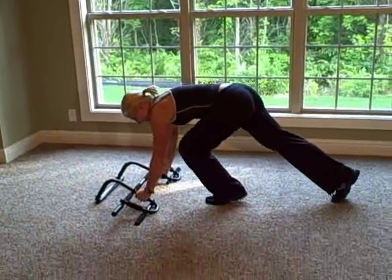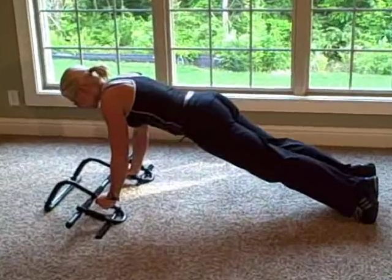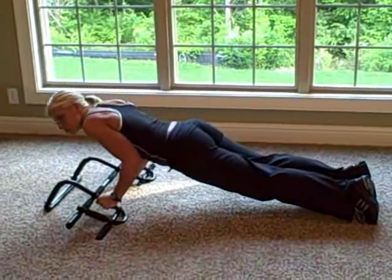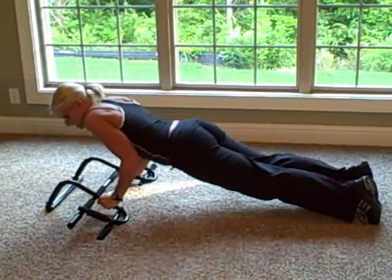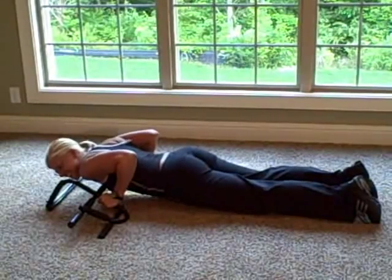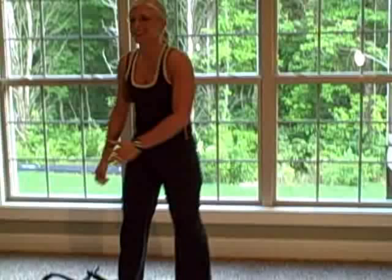We come down on the ground, again keeping those abs tight, you're on your toes. Bring that weight over the upper body, bend the elbows, keep the elbows close to your ribcage, all the way down and all the way back up. You want your chest to come as close to the pull-up bar as you can without touching, and then pull back up. Try those out.